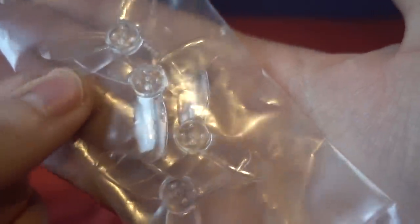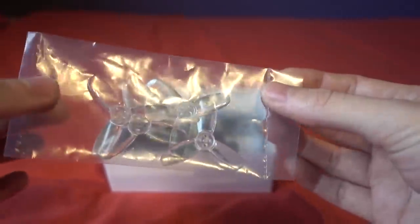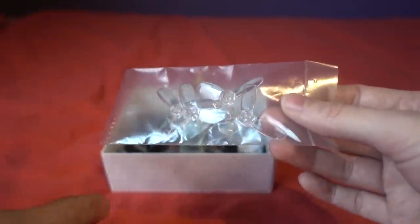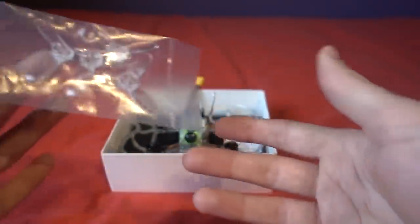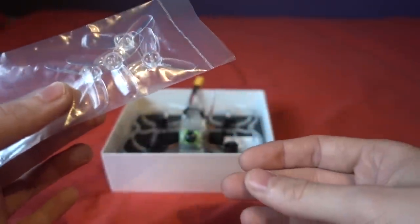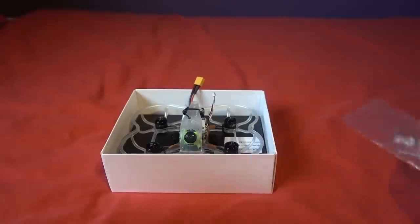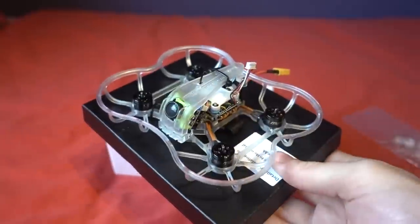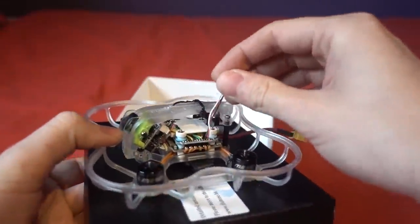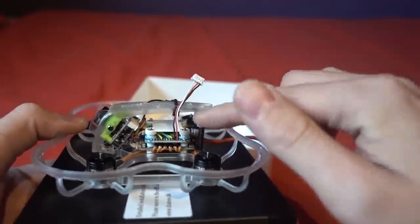These are the GemFan 1940 pitch propellers. I never get on well with these propellers — any copter I put them on I can never quite get it dialed in. You're probably thinking: if this can take a two-inch propeller, why are they providing a 1.9-inch propeller? I have the answer. It comes attached with cable ties in the box. The problem is this wire here — I always wondered why Diatone used this connector.